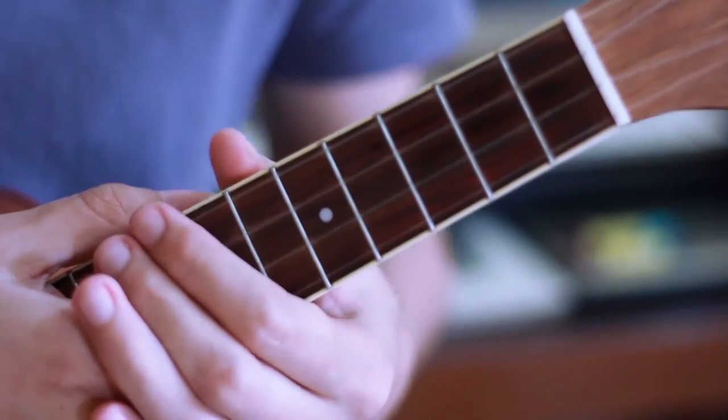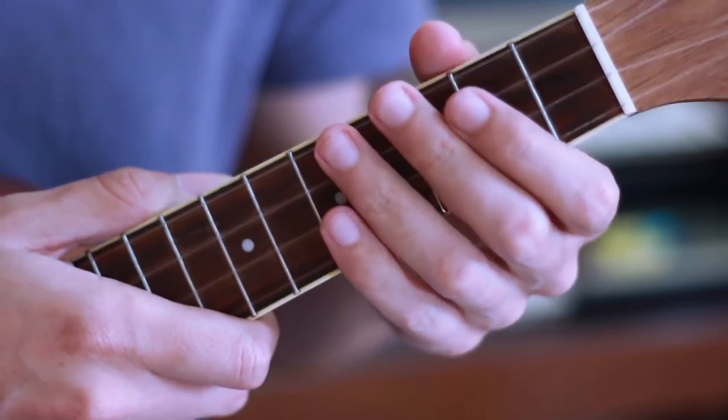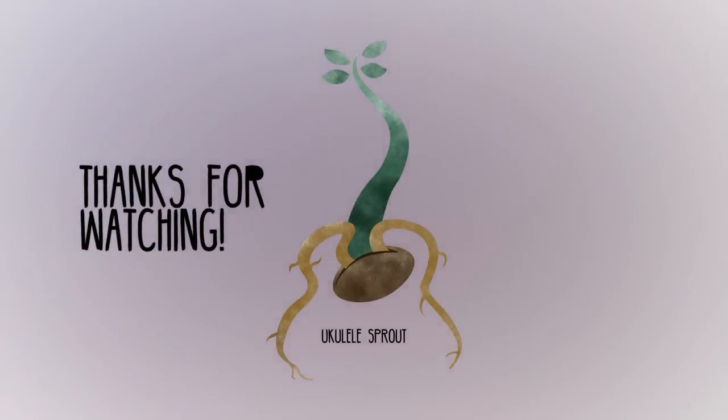I'm going to upload a PDF with the lyrics and the chord charts displayed for both versions. If you want to try it out, find the link under the description below. Thanks for watching, time to practice, and until next time!